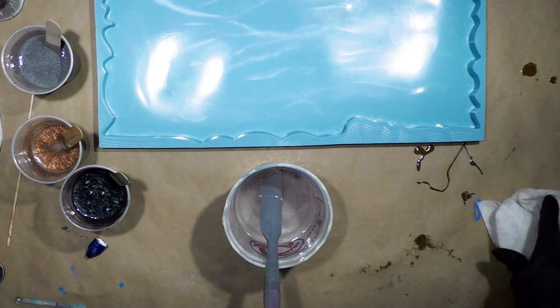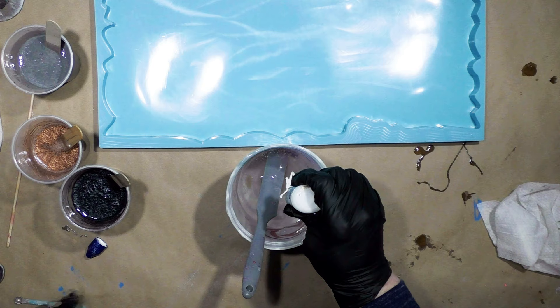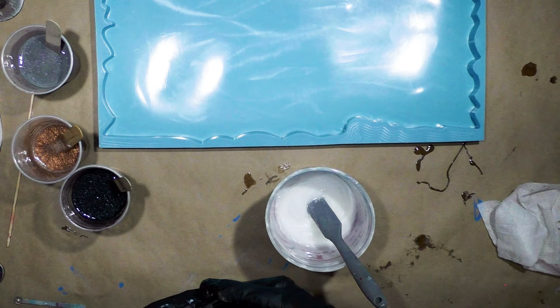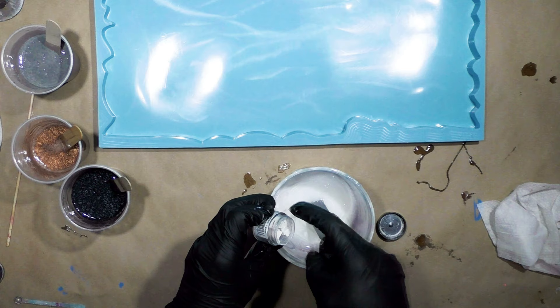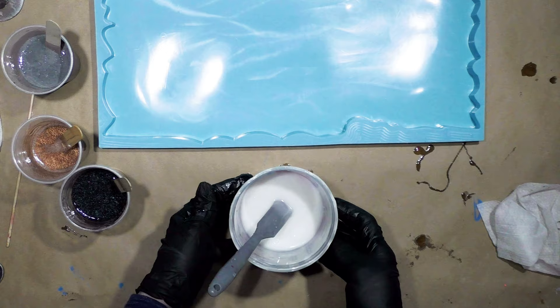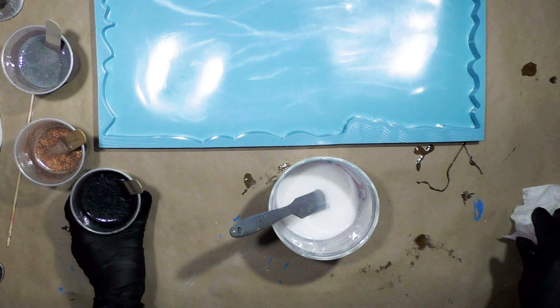The rest is going to be white, so I'm going to add Armor Art white and a little Bombay Ink as well. I want it to be opaque, not transparent. I'm going to put some Pearl-Ex Micro Pearl powder in. So basically I have about 12 ounces of white and the other 16 ounces is divided among the three colors.